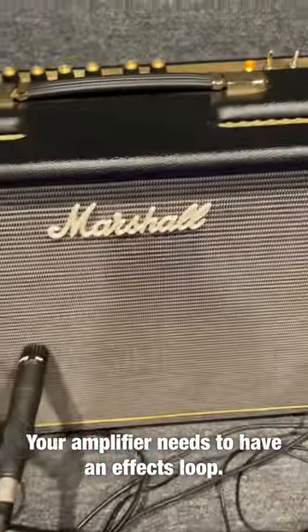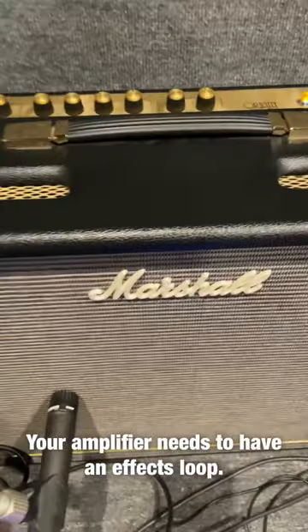Turns my Marshall Origin 50 into a 2-channel amplifier.